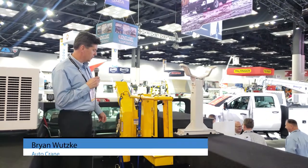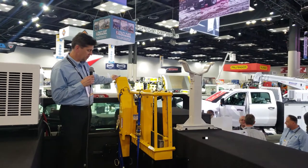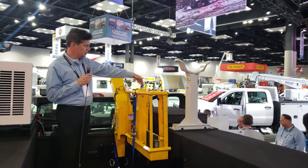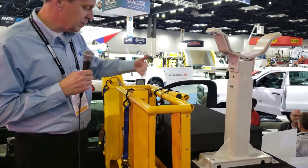Auto Crane now has available as an accessory a storable man basket. It is a single-piece design that completely folds up within about a 14-inch space.